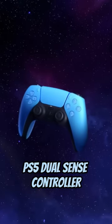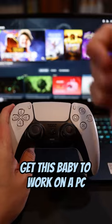You know what you need? You need a PS5 DualSense controller. Let me show you how to get this baby to work on the PC.